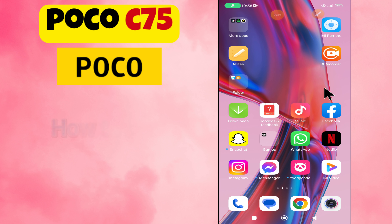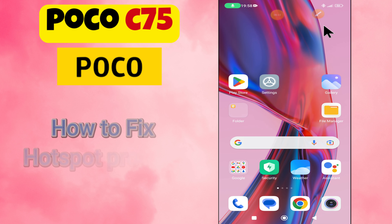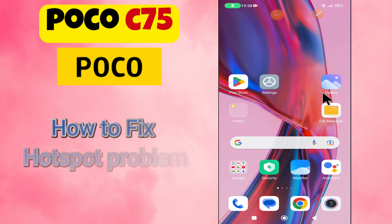Hey everyone, in this tutorial I will tell you how to fix hotspot problem and hotspot not working in POCO C75.